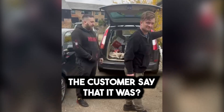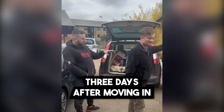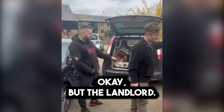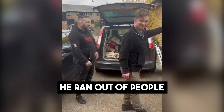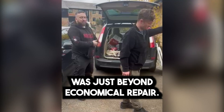How reliable did the customer say that it was? He moved in, three days after moving in, this unit was gone. But the landlord — what did the landlord say? It was an impression of him. He ran out of people to keep calling to try and fix it. They called him out and said it was just beyond economical repair.